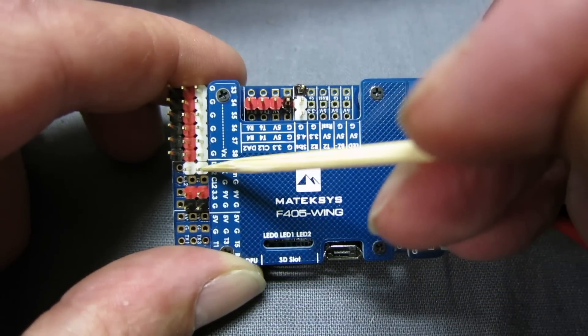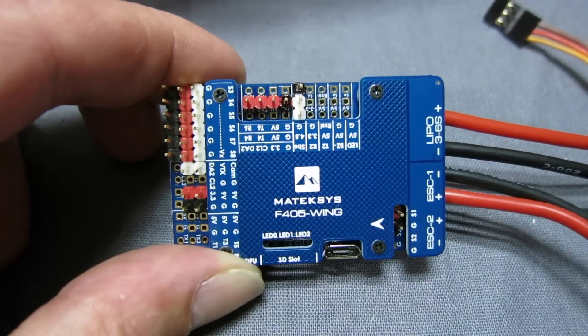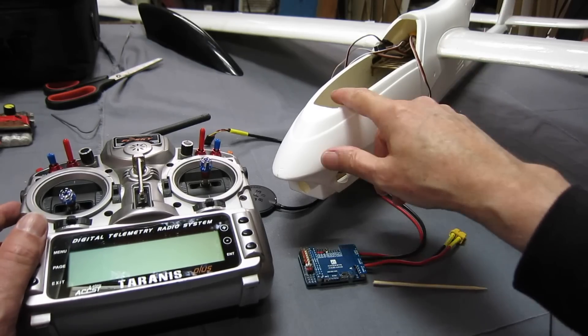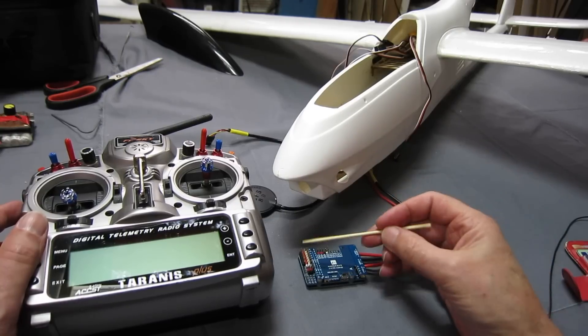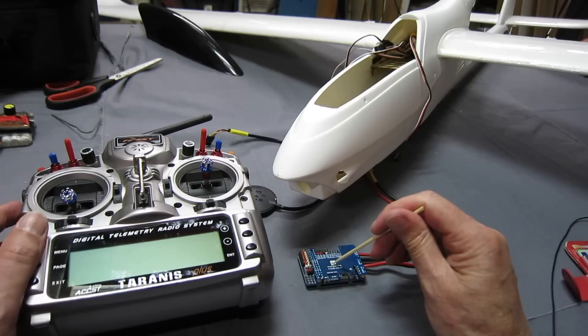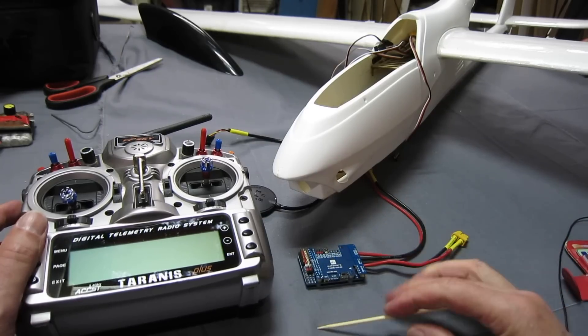I also have flaps on the Volantex Ranger 2000, which I believe I can put on one of these pins and pass straight through. I'm yet to work that out, so I may try without flaps first and then investigate that later on.